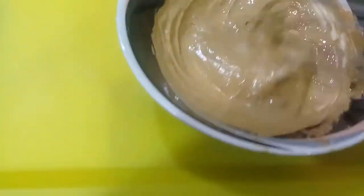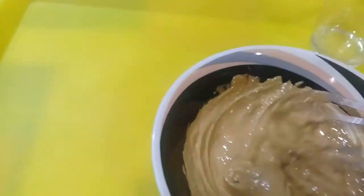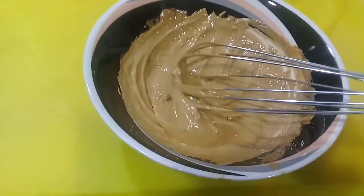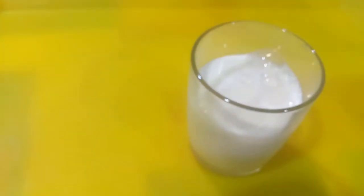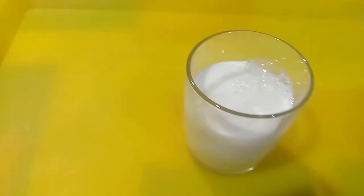Okay na siya! Okay guys, mana na siya. And then you need fresh milk — three-fourth of a glass. Then add ice cubes.